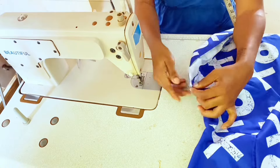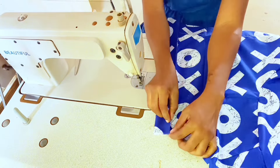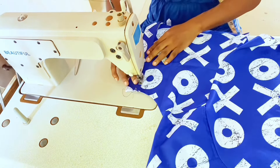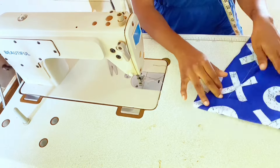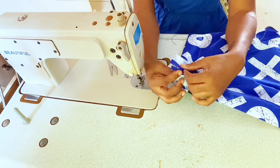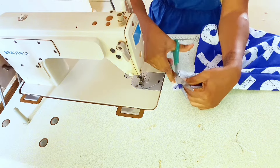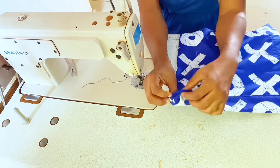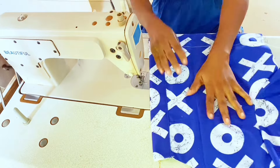Turn the placket to the right side and poke out the corners neatly. Cover the seam line and sew close to the edge. As you reach the hem, fold the placket to the wrong side again and sew the bottom closed. Turn back to the right side and complete top stitching all the way down. Repeat the same in attaching the other placket.